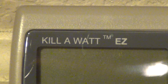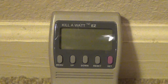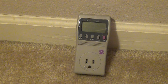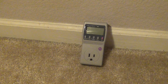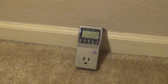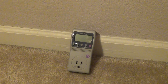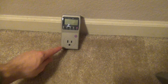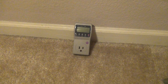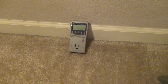Hello, this is a review of the Kilowatt EZP4460. This is an excellent little device that will tell you how much power any of your devices are using — in terms of watts or amps — and tell you the projected costs per hour, per day, per week, per month, and per year over time. You can find out the immediate usage of any device currently plugged in, or leave them plugged in to detect the actual cost and average usage over time.